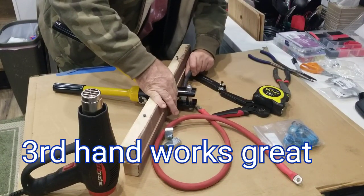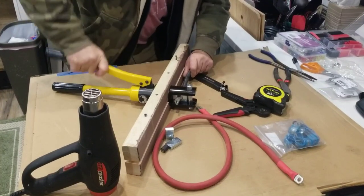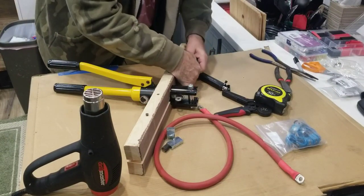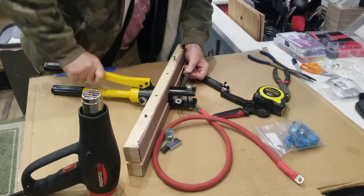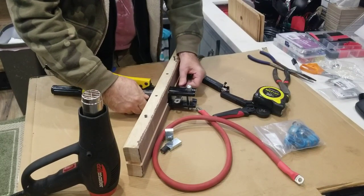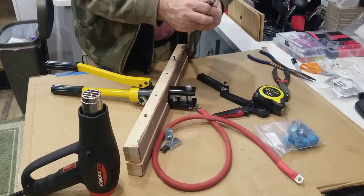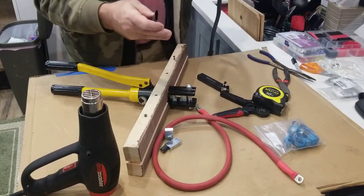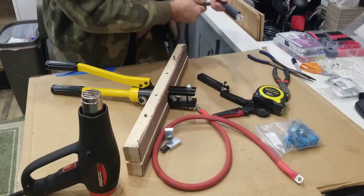You usually crimp it down all the way, let off the pressure a bit, roll it to the next side, and crimp it again so that it gets complete pressure all the way around. Sometimes little ears will be created by the pinch between the two dies, but that's what it does. From there, take one of these pre-made adhesive-lined sleeves of insulator and put it on there.